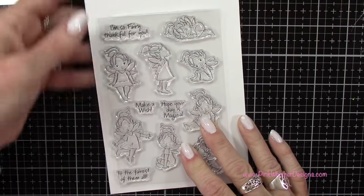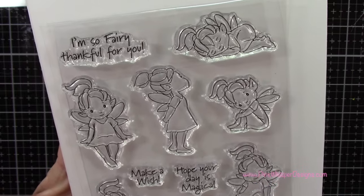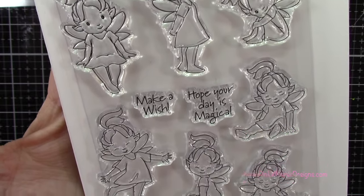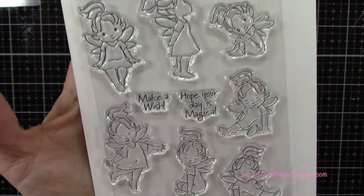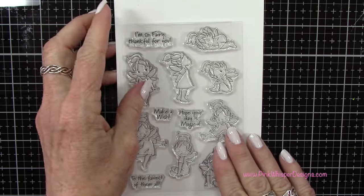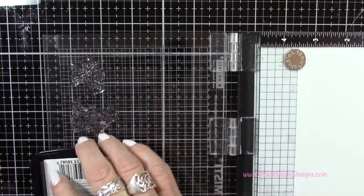Let's take a closer look at this Woodland Fairy set. There are eight different fairies in this set, along with some coordinating sentiments. What I love about these is they're all facing different directions — some are flying, some are sitting — so you can really build a cute scene with these, and they do include the coordinating dies as well. Let's go ahead and do our stamping.